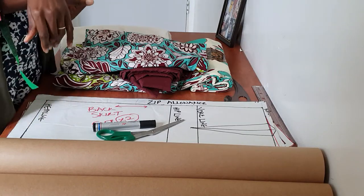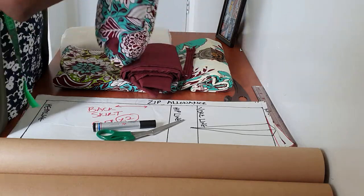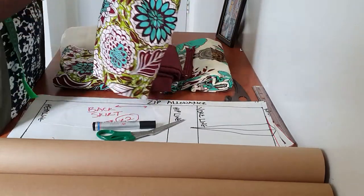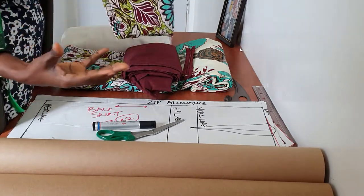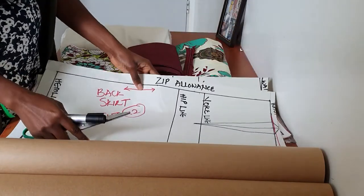Hi lovely people, welcome back to my YouTube channel. In today's video we're going to be creating this really cute mini skirt with this tiny slit in front. I actually made this for a friend and it came out looking so nice I decided to make one for myself and show it to you guys, so we're going to be making it together.